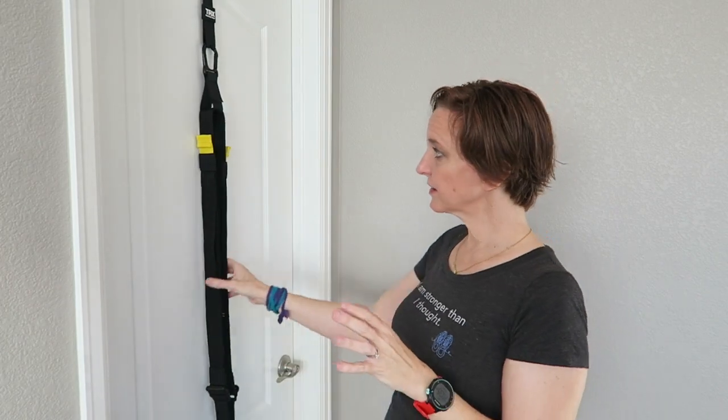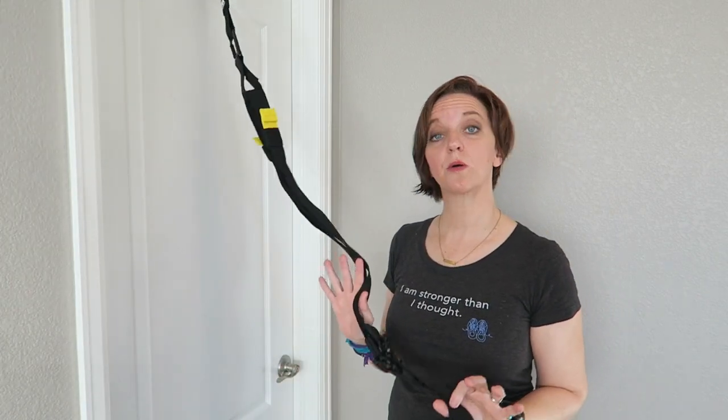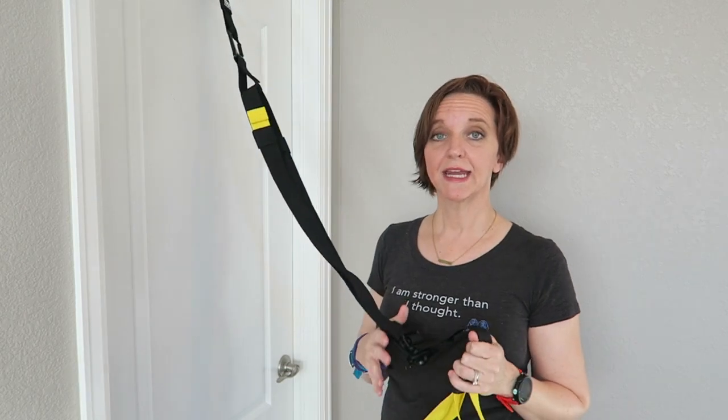Developed 20 years ago by a Navy SEAL — because apparently their training isn't enough and he needed more of a challenge — this is a set of nylon straps that can be hooked up to a door or any other fixed point, and it uses your body weight as strength and resistance to develop stability very quickly and efficiently.